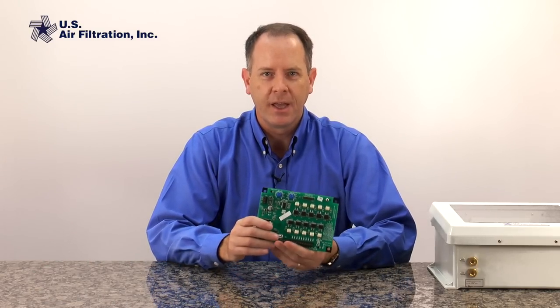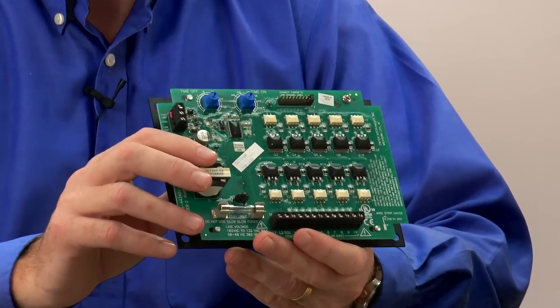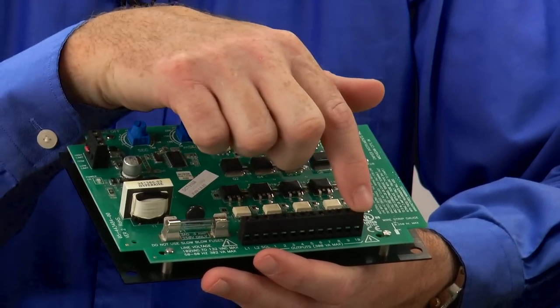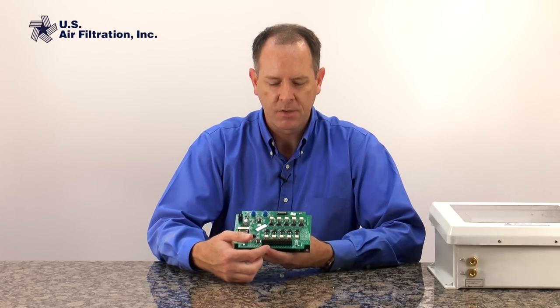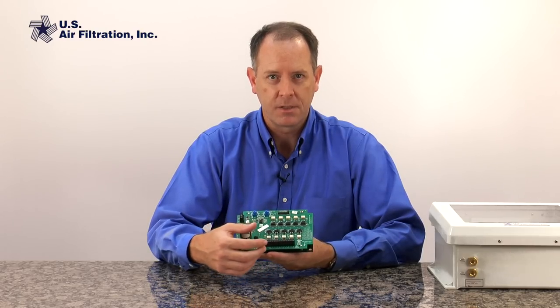To help us understand this better, let's start by looking at a basic timer board. This timer board does not allow for us to use on-demand cleaning, but understanding some of its basic features will help. The first thing we notice is that there's a terminal block at the bottom of this timer board, which is where we would bring power into the timer board, and then there's a place for us to connect all the wires from the individual solenoid valves going out to the dust collector.